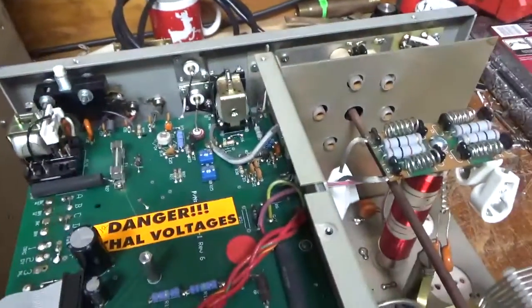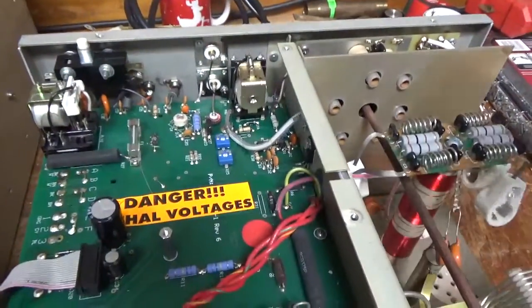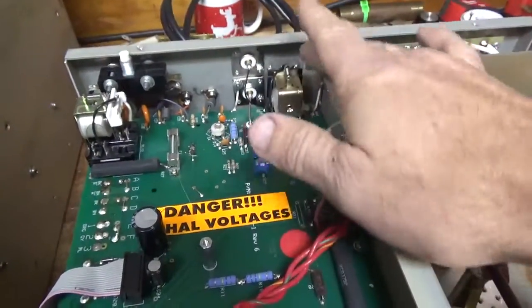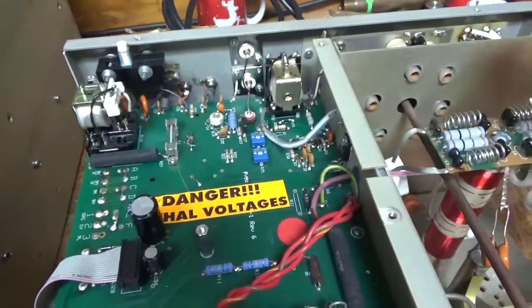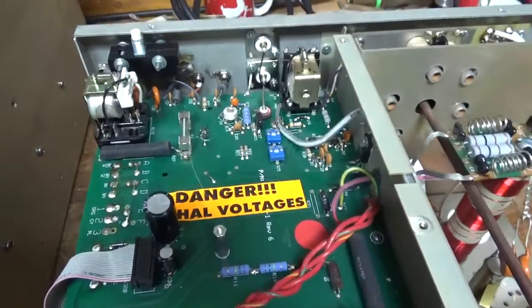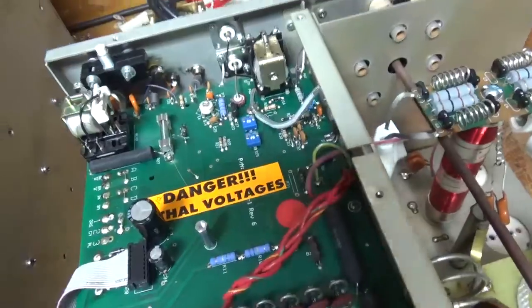The customer complained about losing his receive sometimes and having to click the relay, so I'm going to clean it really well with Deoxit Gold. I offered to change it, but he wants me to see if I can bring it back to life with cleaning.